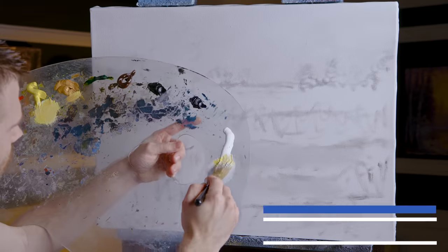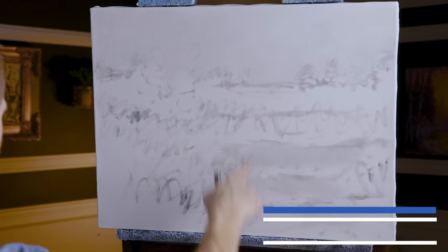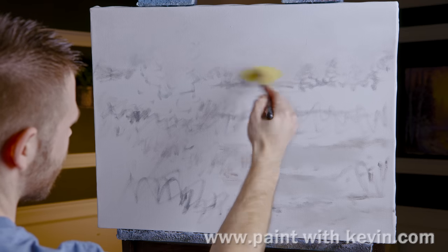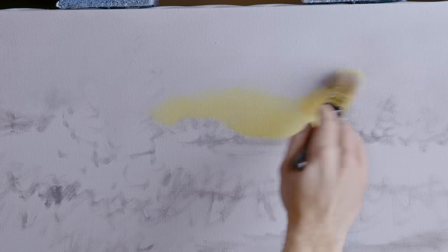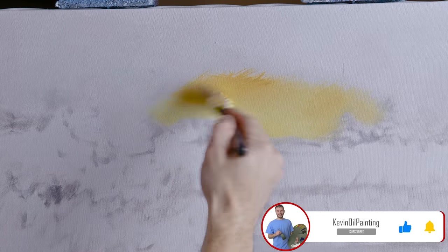We'll start off today with some white Hansa yellow and a little bit of yellow ochre, but not too much. I've got just a basic sketch on the canvas here and let's start right here — pick somewhere and begin to drop in this very nice beautiful little sky. These are sunset colors, or sunrise — I don't know about you, but this is probably a sunset because I'm not getting up to see a sunrise, at least not on a regular basis.